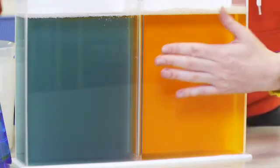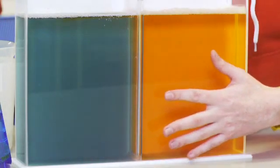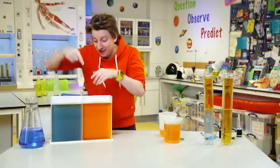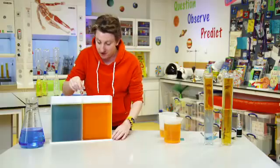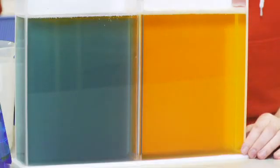Now we've got our warm on this side — it doesn't have to be boiling, it just has to be warm, and I can feel it, it's warm. This side the blue is cold — I can feel it. And in the middle I've got that divider that goes all the way down. I'm going to lift that up so they can interact with each other. What do you think is going to happen? Have you made your predictions?